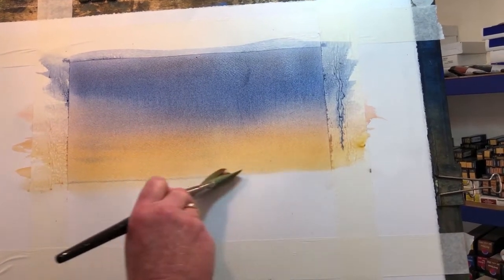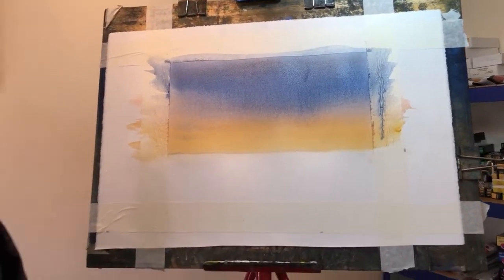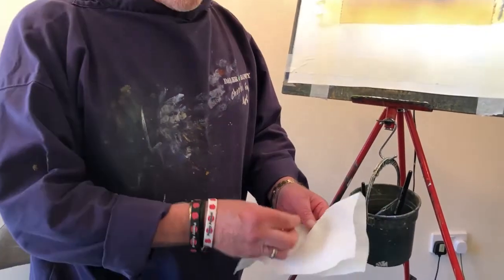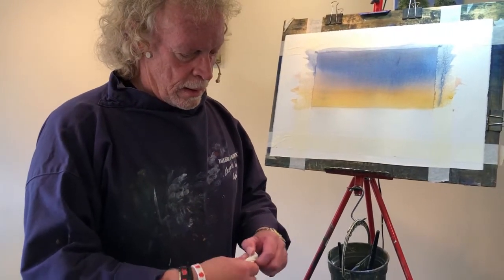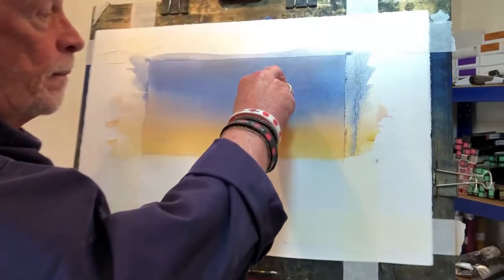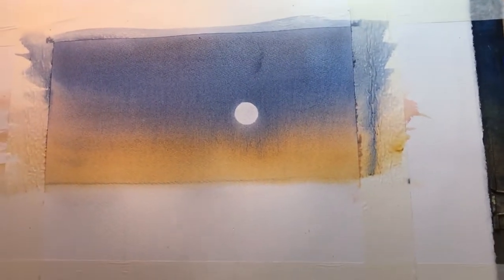Now here's a very handy little trick. What I've got here is a piece of kitchen roll which I've folded in half. There's a 10p coin — twist it round so there's no sharp edges. Just pop that on there, press and hold, take it off. How easy is that?